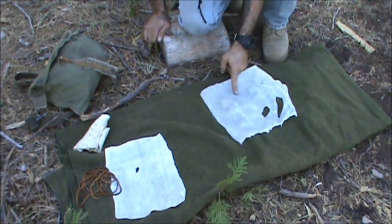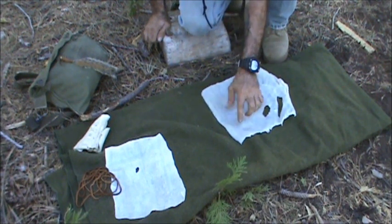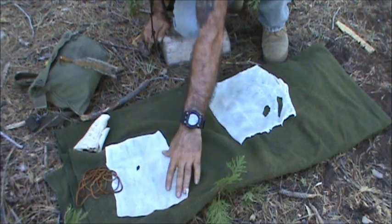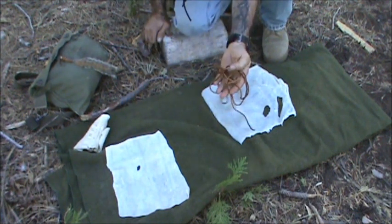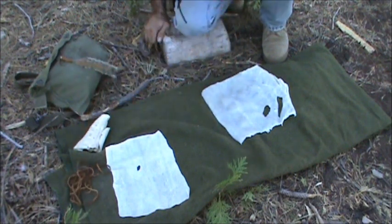First thing we're going to do is get the outline of the foot. Since the rawhide is going to shrink just a little bit, we're going to go a little wide. I've got the other piece over here — we're going to bypass this hole. Once we get the outline of the foot, we'll go ahead and cut those out. There's only a few holes to punch and a couple tabs we have to keep in mind to include. And I have some deer buckskin lacing here — it's really soft, amazingly soft — and we're going to use that for the lacing material.